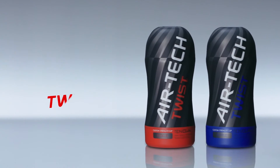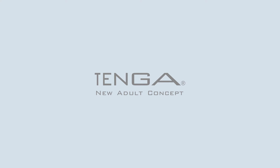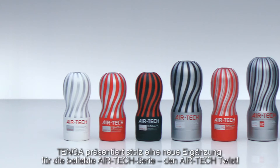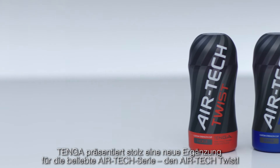Pleasure with a twist. Customize your stimulation. Airtek Twist. Tenga is proud to present a new addition to its popular Airtek series, the Airtek Twist.